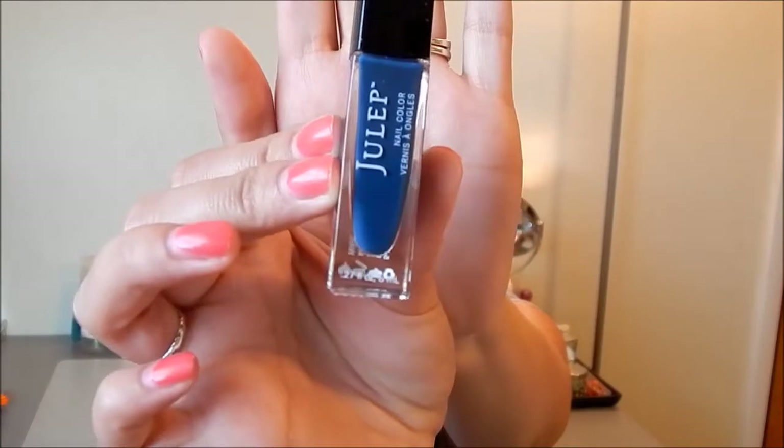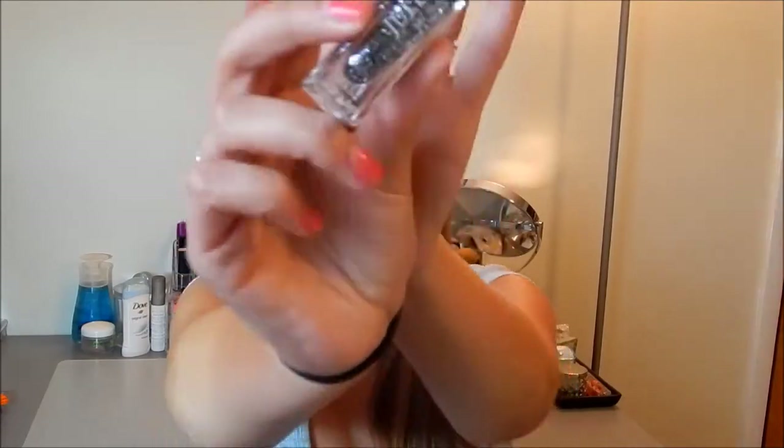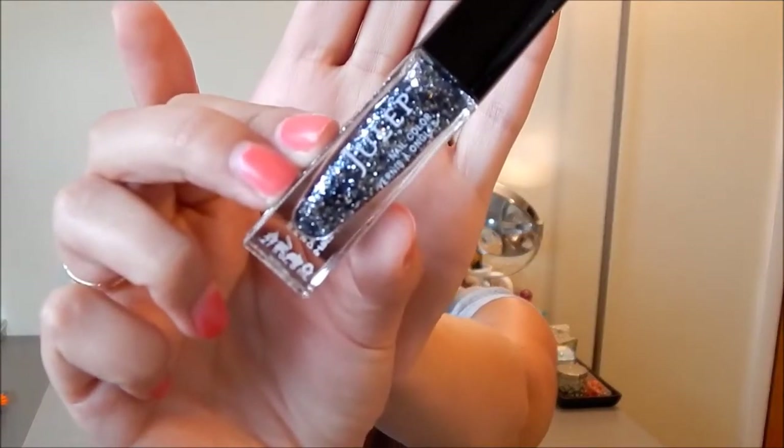The next thing I got is the color Eliana — this is the Bombshell box, by the way. Eliana is a navy blue cream polish. I actually have a color very similar to this from Julep, so I don't know why I opted for this one, but I still think it's pretty. The next color is super pretty — it's called Kirby and it is a glitter polish. It's chunky silver, navy blue, and black glitter. I thought those two would really go well together.